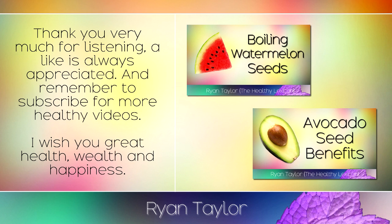Thank you very much for listening. A like is always appreciated and remember to subscribe for more healthy videos. I wish you great health, wealth and happiness.